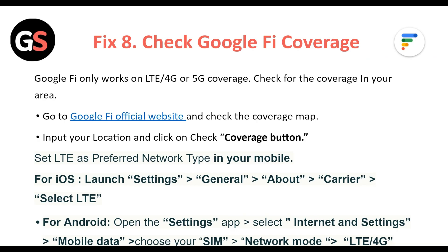Set LTE as the preferred network type on your phone. For iOS, launch Settings, then General, then About, then Carrier, then select LTE. For Android, open the Settings app, select Internet and Settings, then Mobile Data, choose your SIM, then Network Mode, and select LTE/4G.